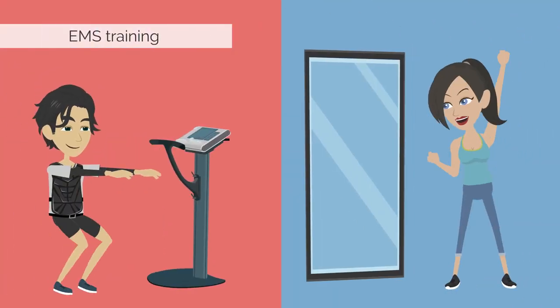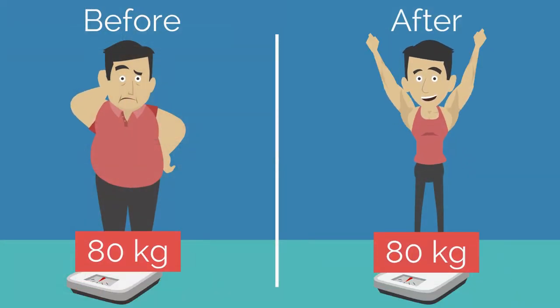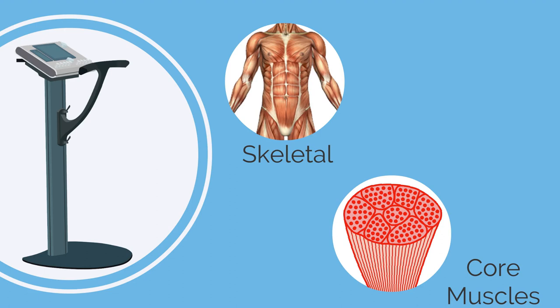EMS training can also focus on problematic areas to reduce fat and reach your specific training goals. Initially you may not see a significant weight reduction — but don't panic. This is only due to the fact that muscle significantly outweighs fat.